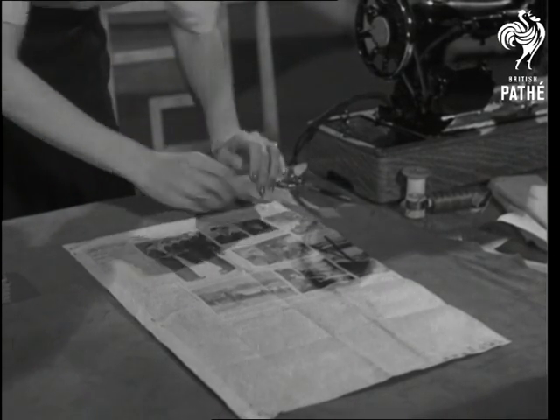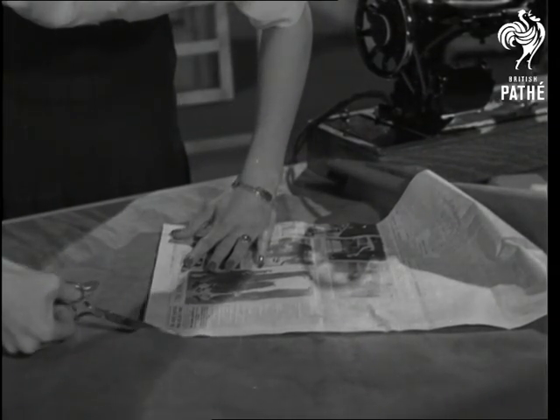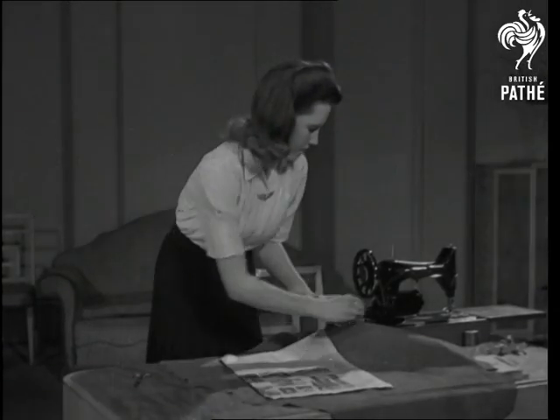Cut your own wartime pattern — just an oblong — from a sheet of newspaper, and pin it onto the material: either a skin specially sold for the purpose, or a scrap of material left over from an old frock or suit.